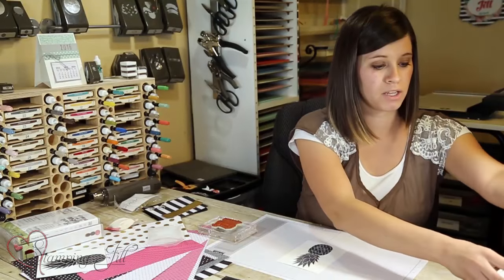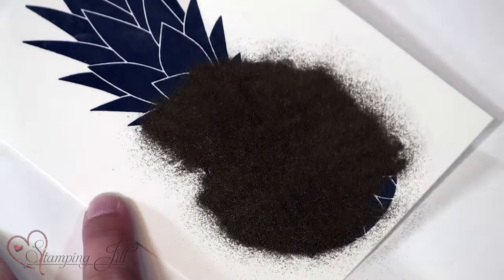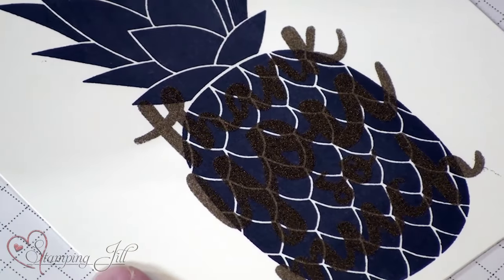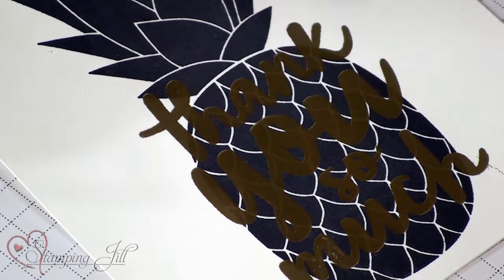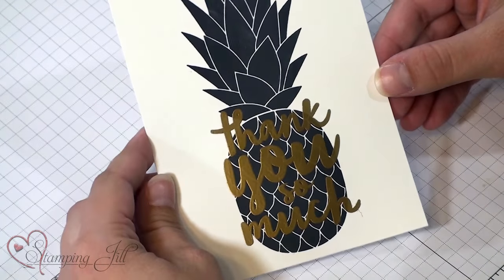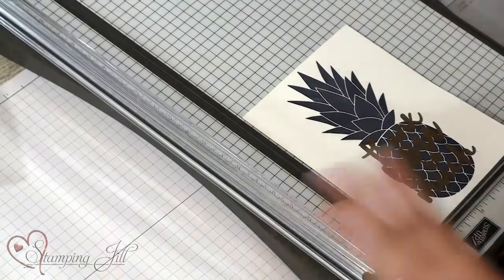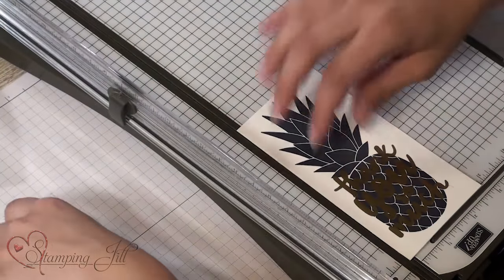I'm using VersaMark and then I'm gonna use my gold embossing powder and I'm just gonna pour it over the top like so, and then I will heat set it with my heat tool. And there you have your saying over your pineapple. I trimmed it down with my trimmer — I stamped it on the full sheet just so I could line it up easily — to a five and a quarter by four inch piece, trimming off three quarters of an inch on each side.